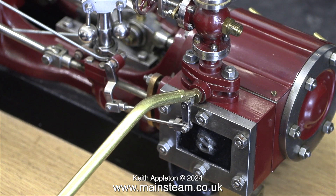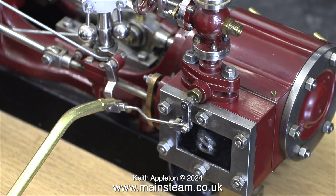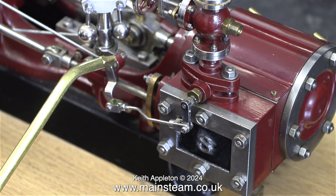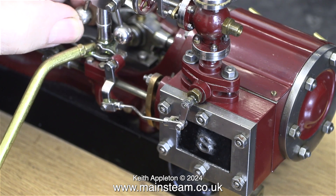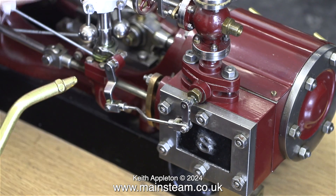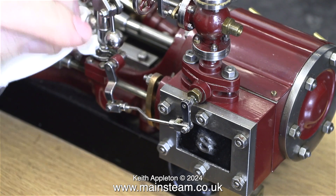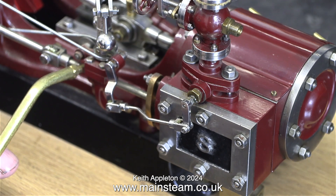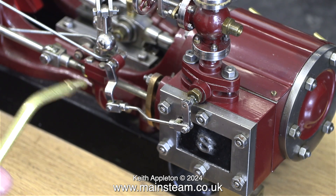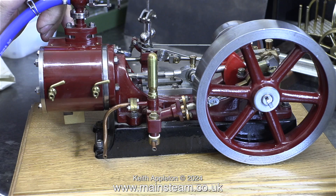After lubricating the crosshead slipper I'm moving my attention to all the moving parts of the governor. These are very finely made and I'm not forgetting to lubricate the governor bearings too. I cannot stress how important it is to lubricate model engines before you run them — never assume that they've been oiled. Time now for a bit of oil on the valve fork linkage and on the valve guide itself.